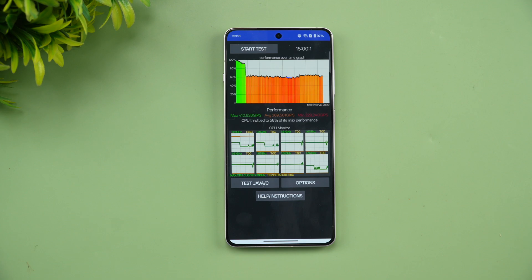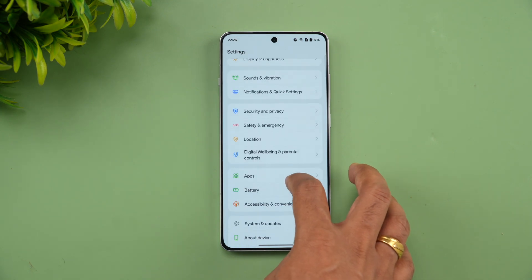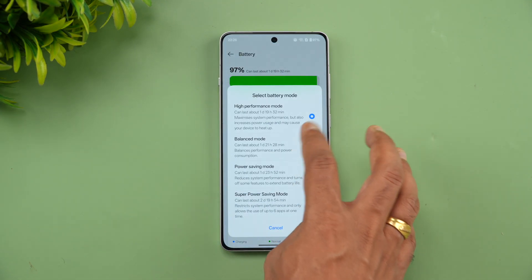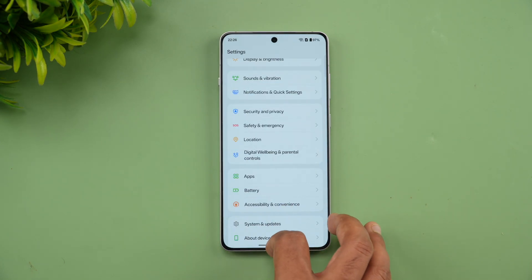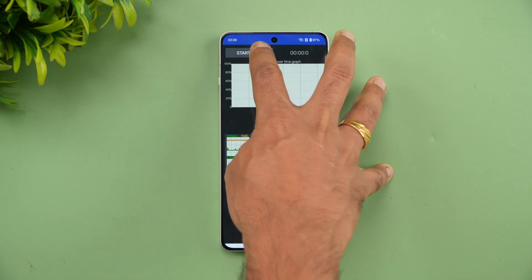Next let's run the CPU throttling test in regular balanced mode and see how it performs. Going to battery settings, switching to balanced mode. Battery is at 97% right now, so let's start the test in balanced mode.